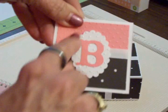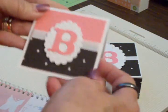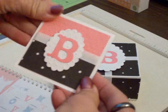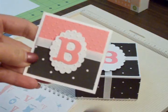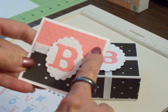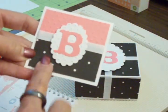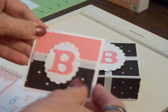I ran it through the Cuttlebug using the Swiss Dots folder just to give it some more dimension. For the little card, cut your cardstock at three inches by six inches, score it at three inches and fold it in half. The pink mat — also run through the Cuttlebug Swiss Dots folder — was cut at two and three-quarter by two and three-quarter inches. The black and white piece was cut at an inch and a half by two and three-quarter inches. Then I ran some white ribbon around it and attached the oval and the B with foam mounting tape.